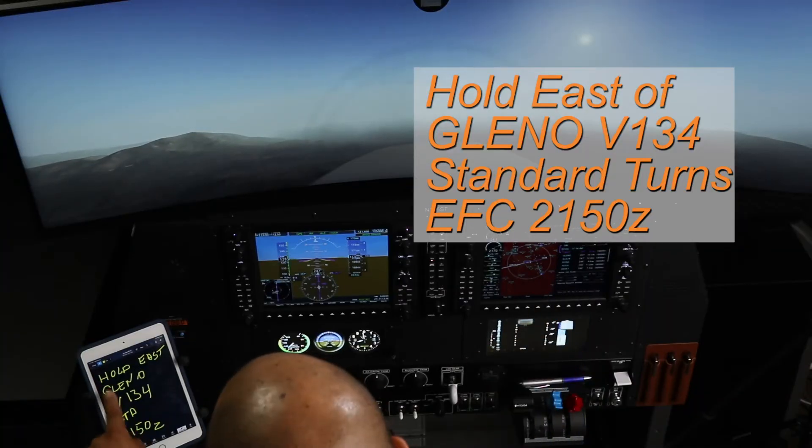At the current moment, this is our hold-in clearance: Hold east of Glenel on vector 134, standard turns. Expect further clearance time is 2150 Zulu.